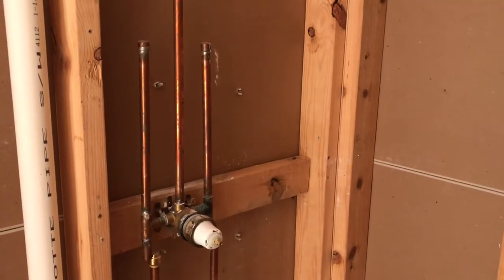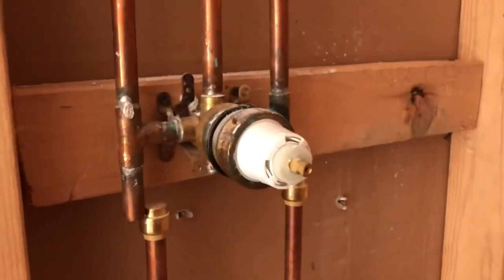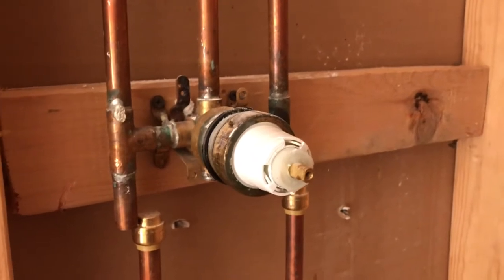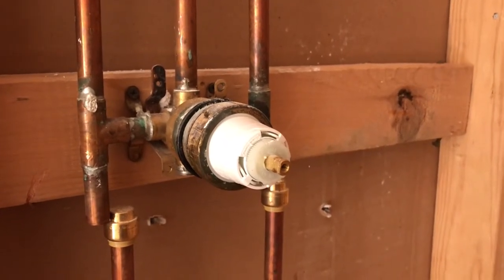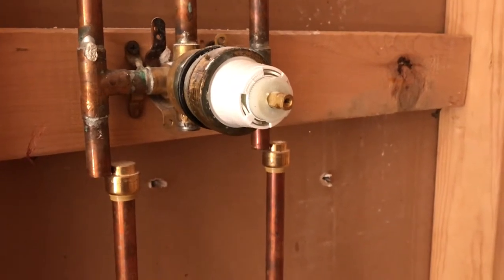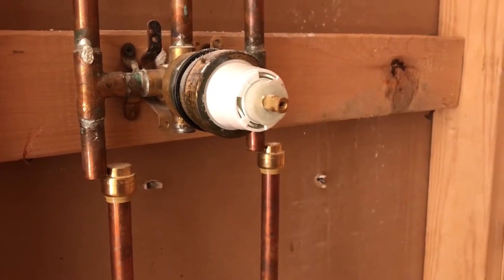If you saw the first bathroom remodel video in this series, I mentioned the reason for getting started on this remodel was me breaking this valve housing. It was leaking from the shower head, so I tried to get that cartridge out by removing that ring. I applied too much pressure on the valve housing, broke it, had to shut the water off downstairs, and then isolate it by cutting the pipes and putting the shark bites on to get the water back on.